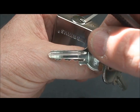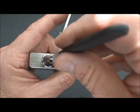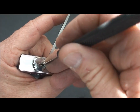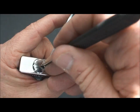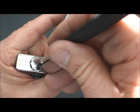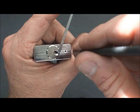Let me show you the bitting — not too crazy, but because of the small keyway we're not going to have a lot of room to work around. Now we need to first get our false set, because we can't do anything without it. We're going to put a little tension and just start moving down the stack to find the binding pin that'll give us that false set. We got a false set now — you can see it turn just a hair, just enough. So now the fun begins. We've done the hard part; now let's do the easy part.